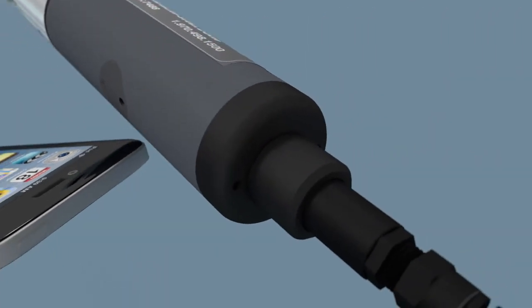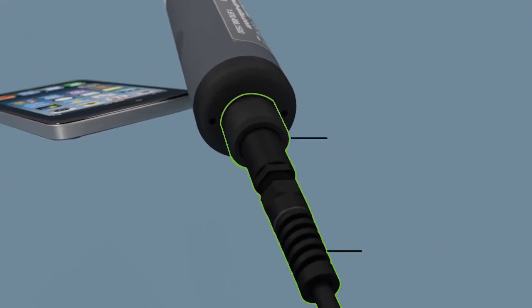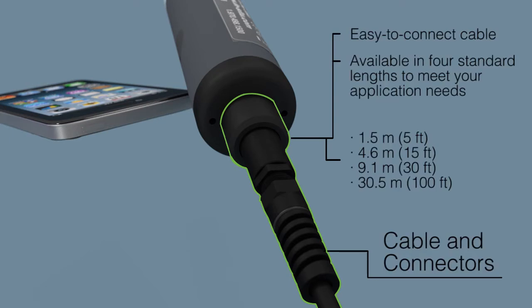Cables are available in a variety of lengths to suit your application and are fully detachable from the probe and battery pack. Cables can be included with the SmartTroll system or can be ordered separately.